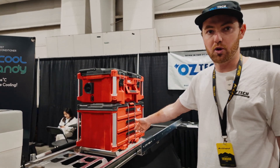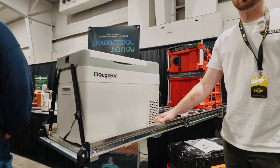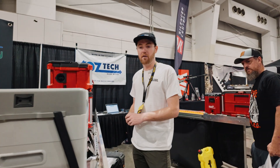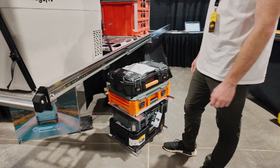The packout system is great, so we've got this set up with two packout plates here and some flat plates so you can mount a fridge to the end. However you want to configure this, we're going to offer that, and we'll offer mounting plates for a bunch of the other modular storage systems that are available as well.